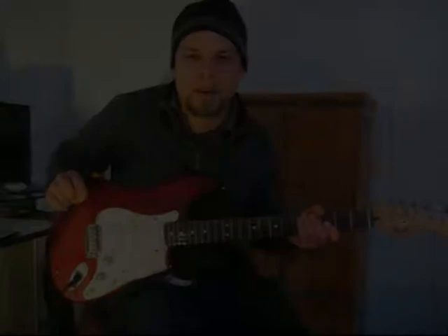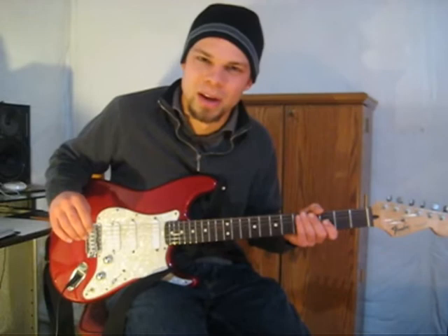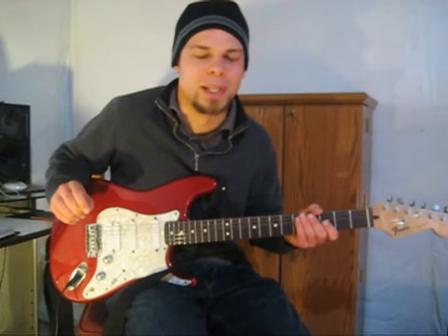So as you can see, in that example, I was forcing the 16th note feel of the lick over kind of the swung triplets of the backing track. That's something that occurs pretty frequently in jazz music, but can actually really be applied to any kind of music.